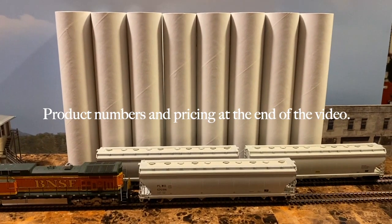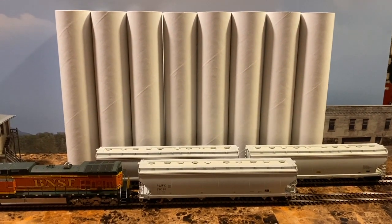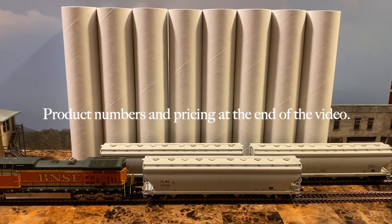Hello modelers, it's John back with the 16x8. I'm making a video to show you something I discovered today.